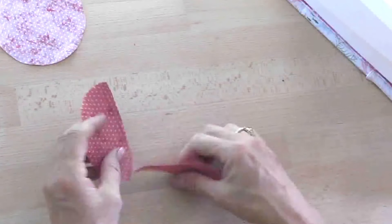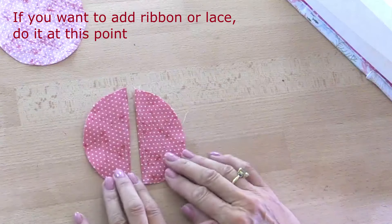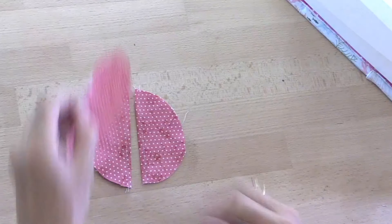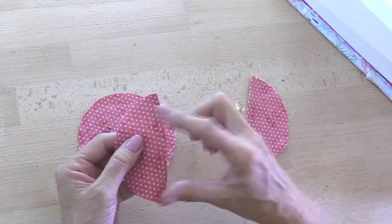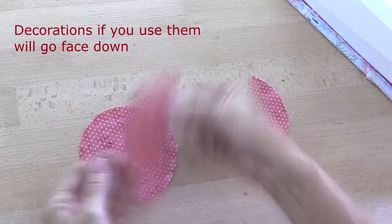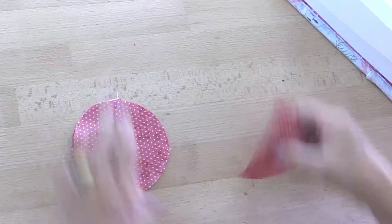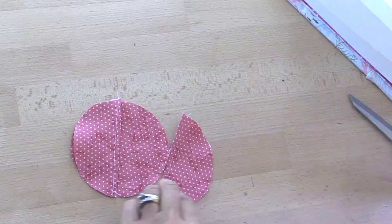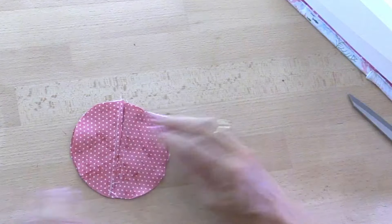Now if you want to put any kind of decorations on them, do it at this stage. If you wanted to put ribbon or lace down here, then you can. We're going to take the back of the coaster — if you're going to decorate it, the decorations will go face down. So if you put ribbon on here, place it down so that the ribbon is in between the two pieces, and do the same with the other side. Just match those two pieces in the center.